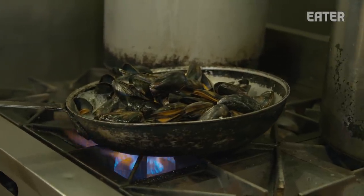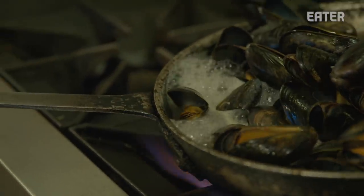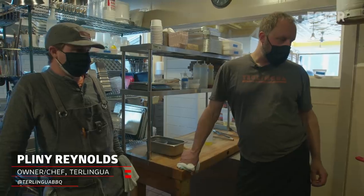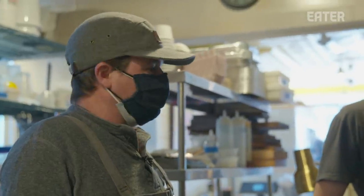It's a very simple plate. It's a mussel on an egg. Deviled eggs are definitely a barbecue staple, and this was just our little take on it. It was a way to combine local seafood with a little bit of the smoke from the smoker.